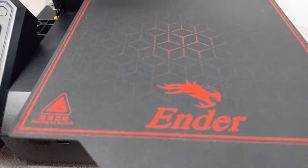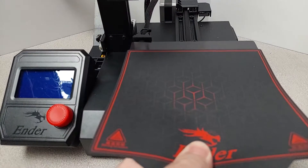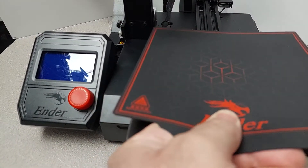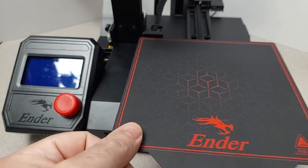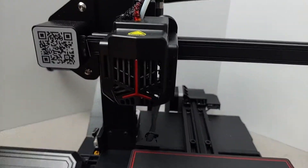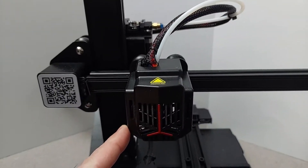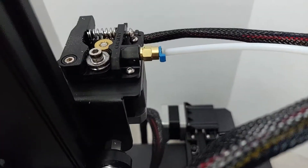It comes with a magnetic build plate with a sticker on top, which is pretty much the standard for most economy printers nowadays. It has a build volume of 165 by 165 by 180mm, and its bed temperature can go as high as 80 degrees Celsius, and the nozzle temp up to 260. It also has a Bowden extruder, which should make it okay for PLA and PETG.